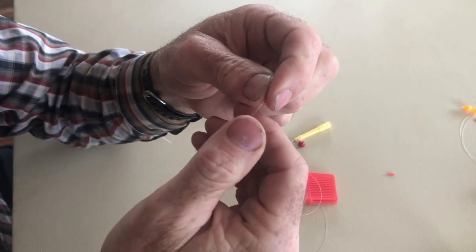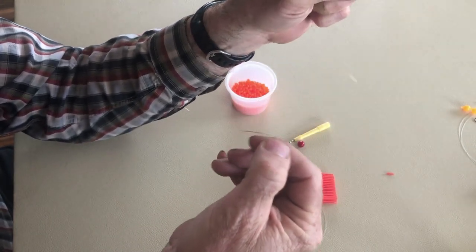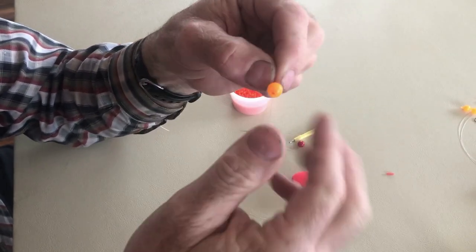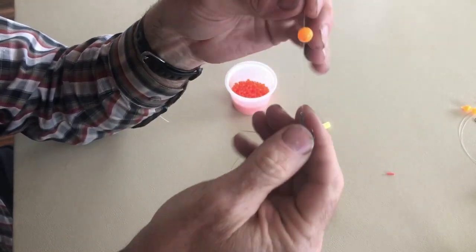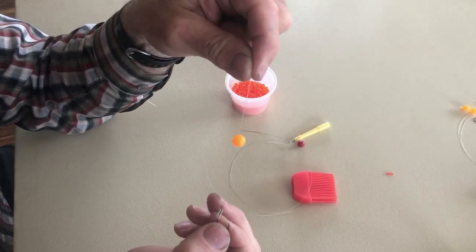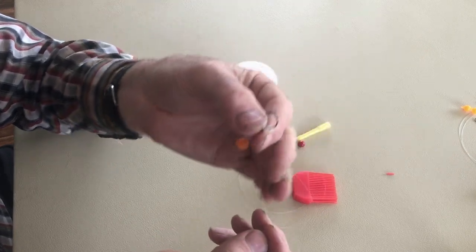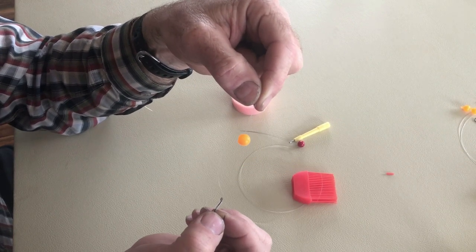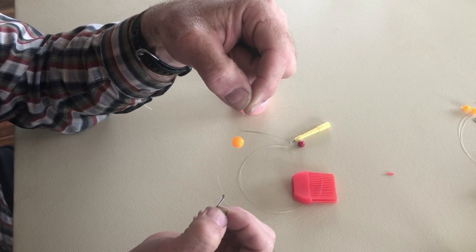That does two things: it holds your bead in place very snugly — it takes some effort to move it up and down the line but it holds it very well. That hole also gives you a spot to put some scent on there — shrimp or whatever you want for scent. There it is, suspended above my hook. Works very well for steelhead, works well for salmon. This is rigged for steelhead with a number four hook; if I was fishing for salmon it would be a lot bigger hook. It's the best method I've come up with — you can hide that bead in there and it works very well.